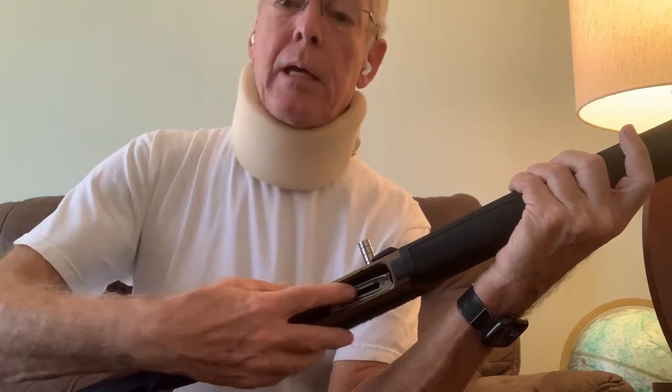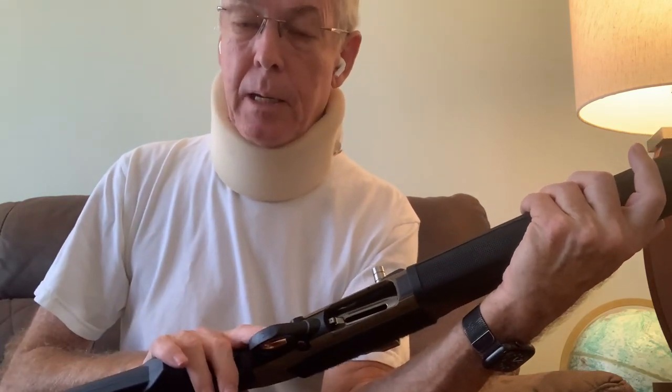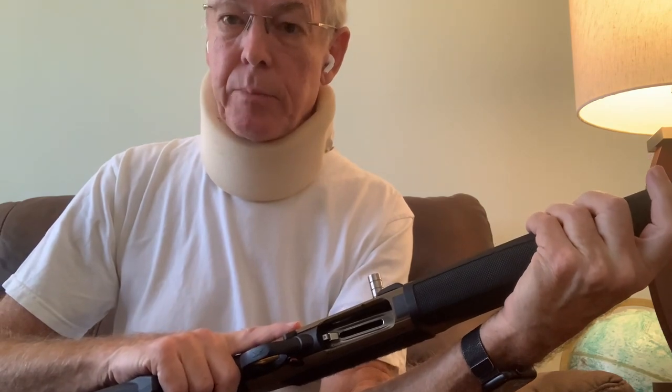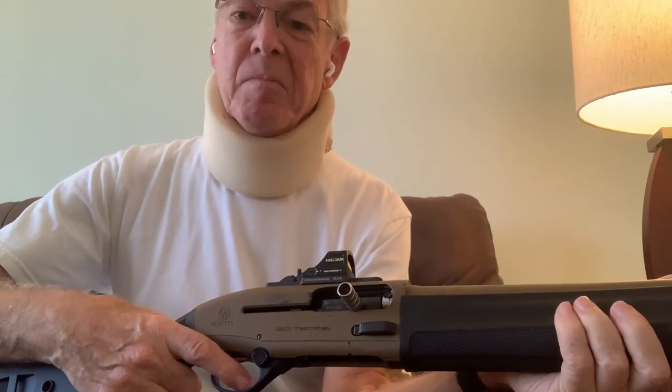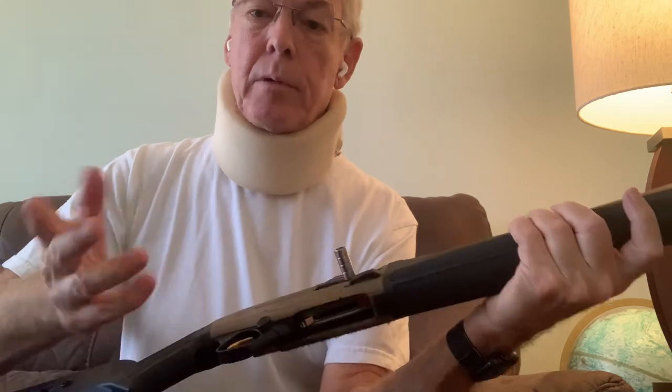Once you do load — and by the way, that was the dummy round I put in there — the lifter holds itself up and is ready to have the next round either loaded or fired from the situation we have with a round in the chamber. So no difference there.